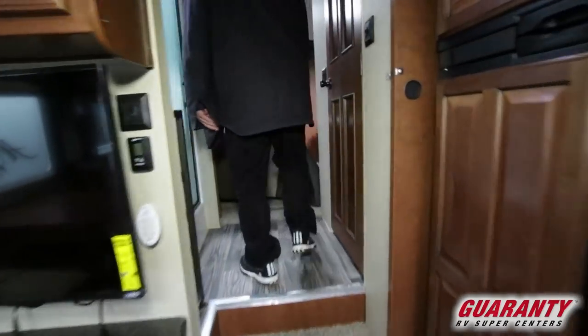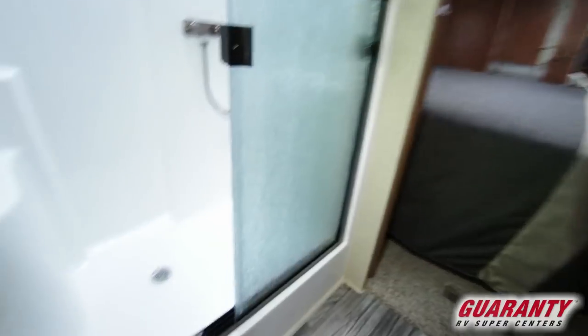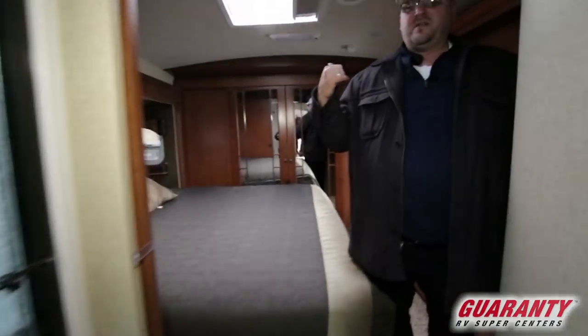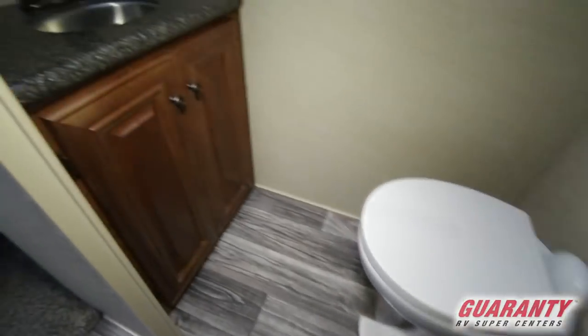Now this unit has one of the best showers in my opinion on the market — a full walk-in shower where you can sit down. This is kind of that final trailer, and a lot of times as we get up in years it's nice to be able to sit down, relax, and not worry about falling. These are separated out and you have a porcelain toilet in here so both parties can be using the facilities.